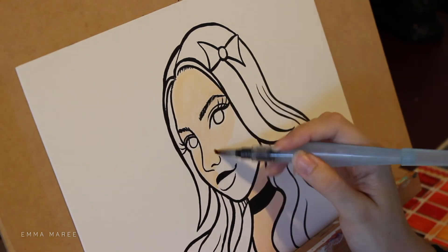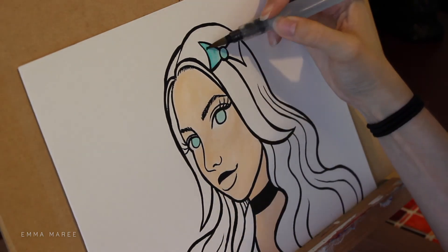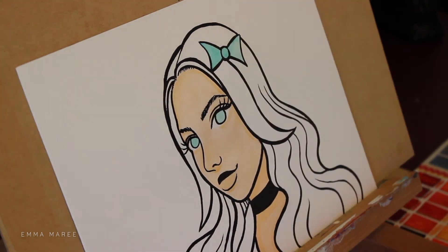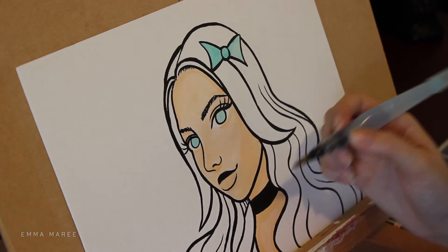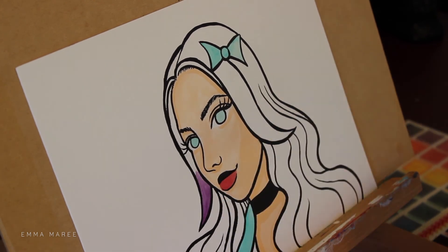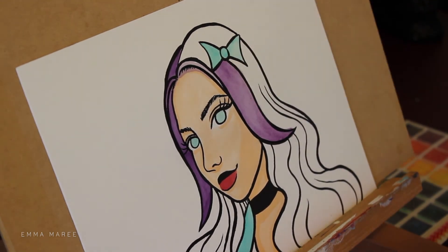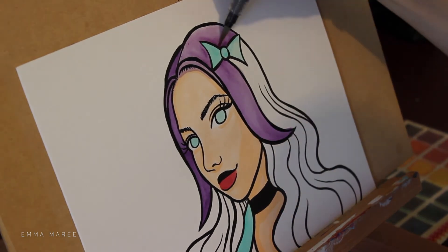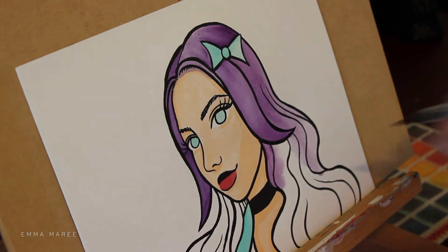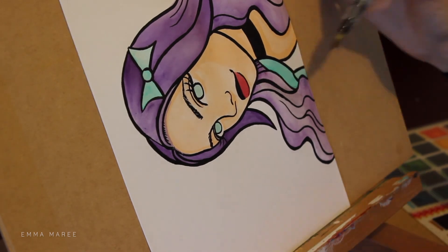Areas that are shadowed are generally going to have thicker lines, and once I'm done with the ink work I then go in with my watercolors. I am using my Pentel brush pen to apply my watercolors, and I'm using my Peerless watercolors for this. If you don't know what Peerless watercolors are, basically they are watercolor compressed onto a piece of cardboard.